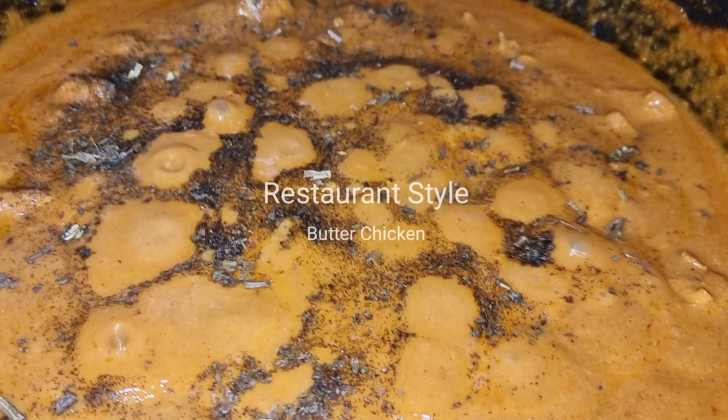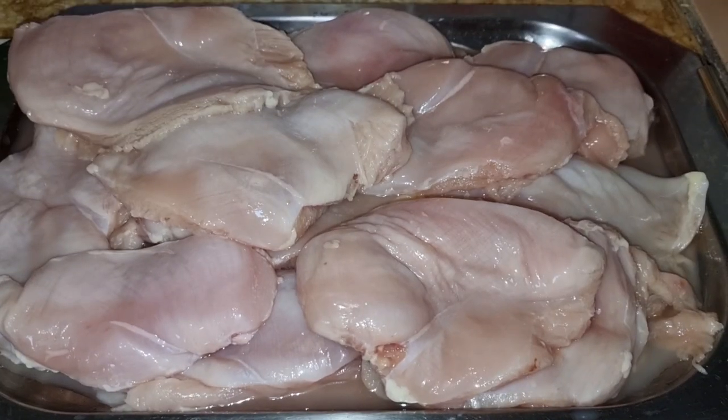Assalamualaikum and welcome back to my channel. How are you? I hope you are all good. Today I will share the recipe of chicken chicken.